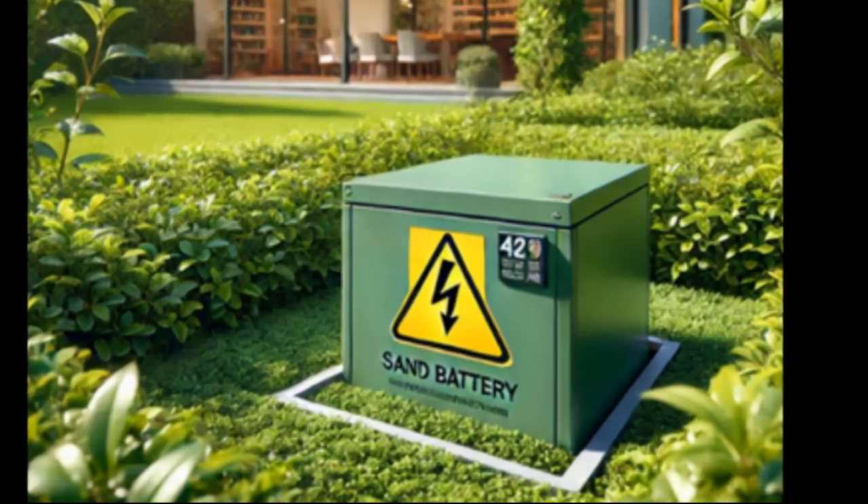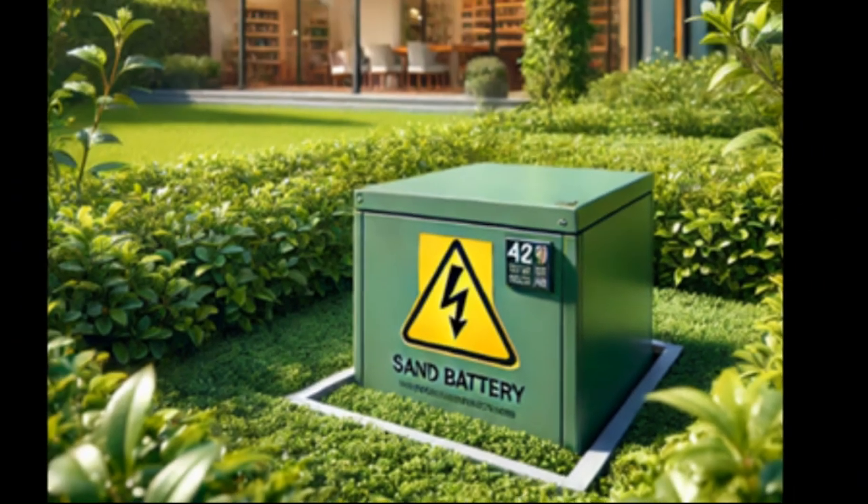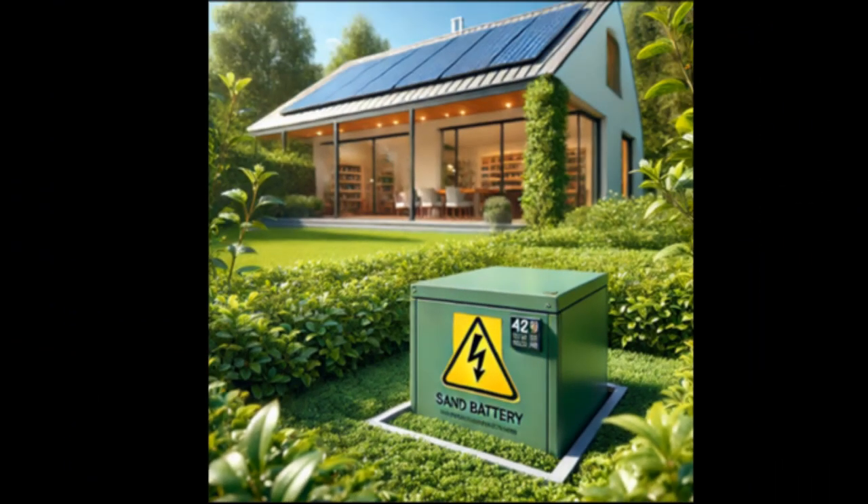But this video will describe an innovation which allows a battery to be reduced in size by several dozen times to fully provide a single house with heating, hot water, and electricity.